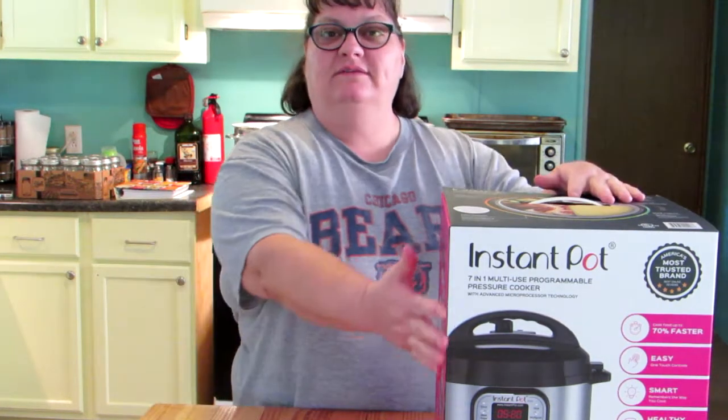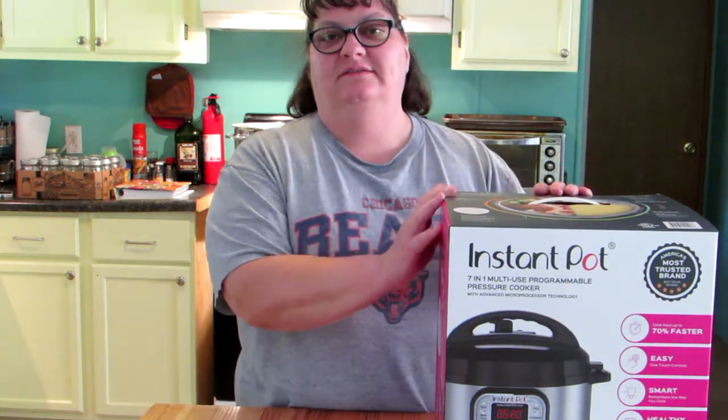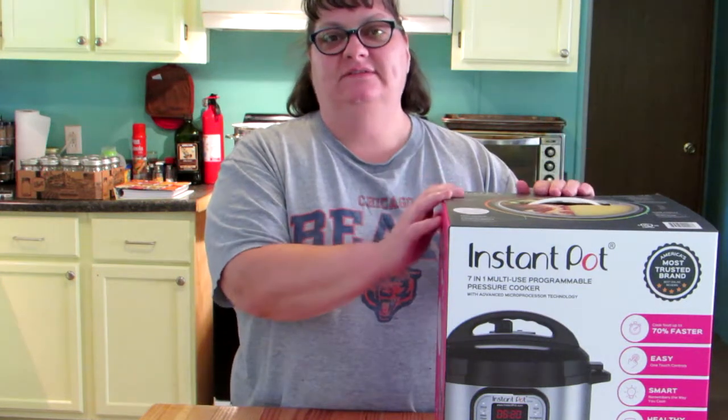Hello. Welcome to Andrew B's house. I'm Angie B. And today I am going to unbox my Instapot. So I thought I'd take you along and see what's inside.